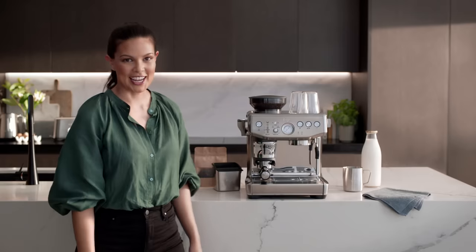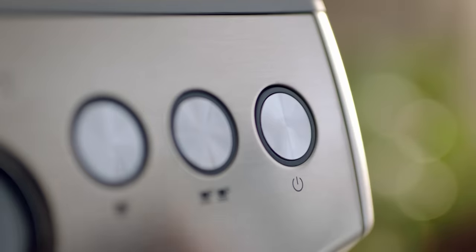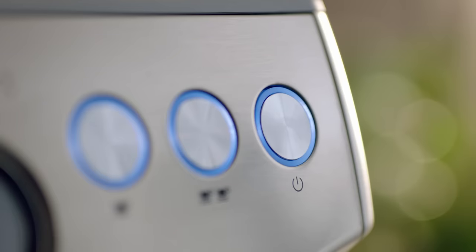Now let's power up the machine. The power button will flash while the machine is heating, which will take around 35 seconds. Once the correct temperature has been reached, the one cup and two cup buttons along with the power button will illuminate.